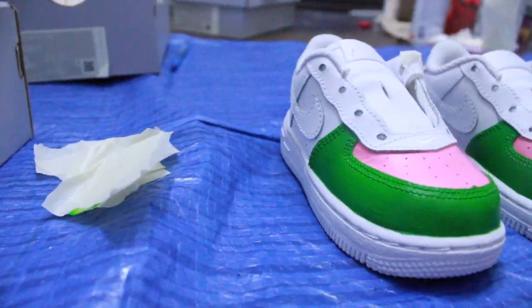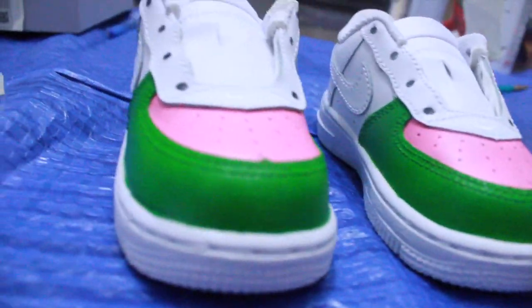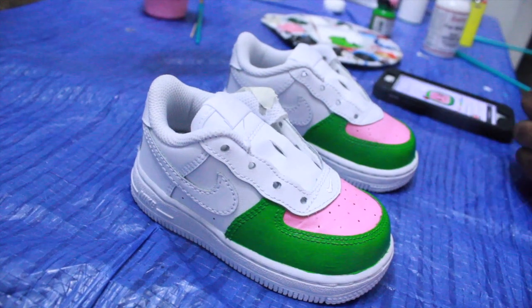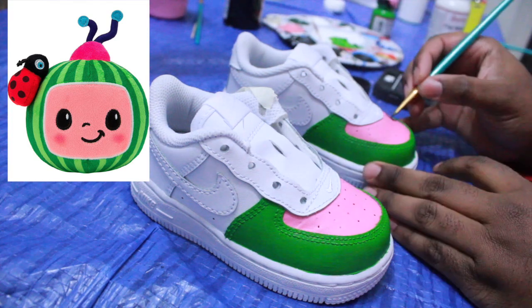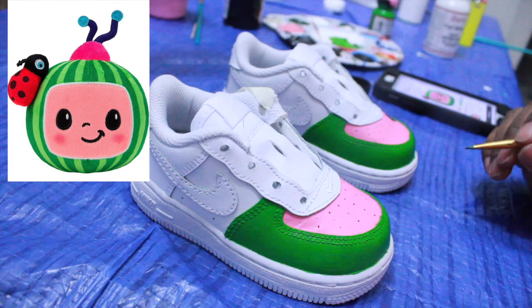After you get done doing the painting, it's time for the fun part of the custom — bringing the shoe to life. Let's draw the character face; it's my favorite part. When I started on the face, all I really did was get a reference from Google. Get your two phones — they come in handy — or use a laptop, and just go by the reference.